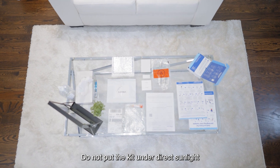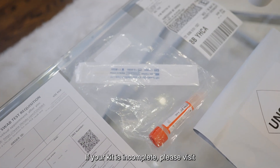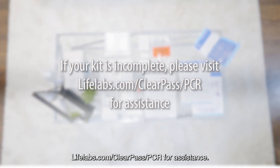Do not put the kit under direct sunlight or open the swab wrapper or tube cap until you are ready to test. If your kit is incomplete, please visit lifelabs.com/clearpass/pcr for assistance.